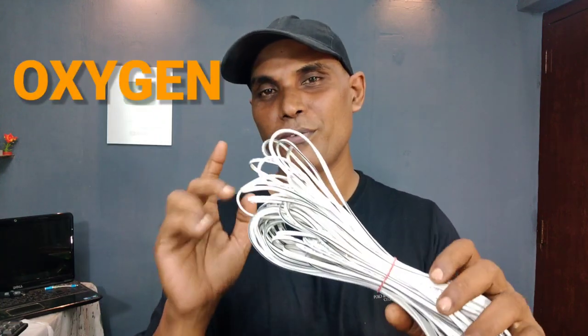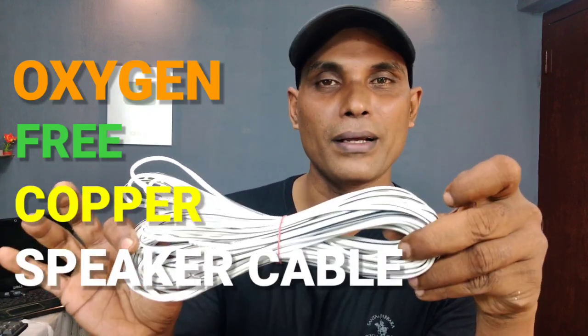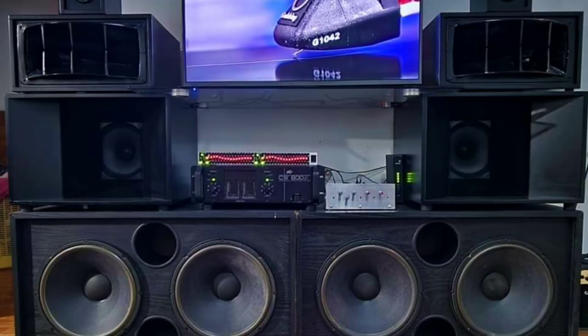OFC cable is not optical fiber cable, but oxygen-free copper speaker cable. It is not a low-quality speaker cable. This is how we use the audio setup for home cinema and home theater. This is how we use the OFC cable.